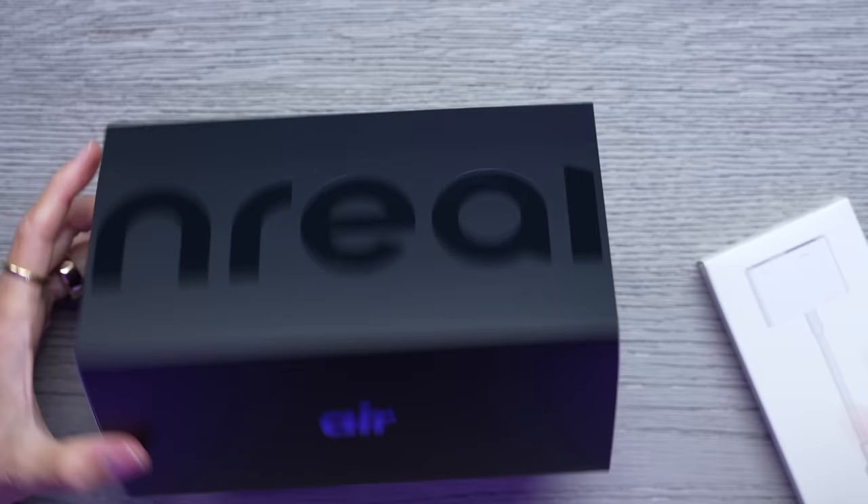Here's the box. We also have a couple accessories — this is just a lightning to digital AV, so we're gonna be using that for the iPhone. And this is the NREAL adapter, but we're gonna open up the glasses first.